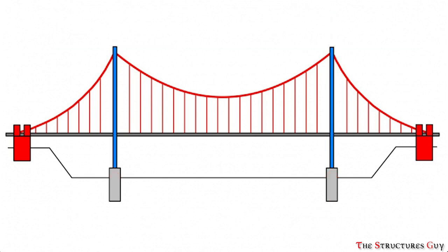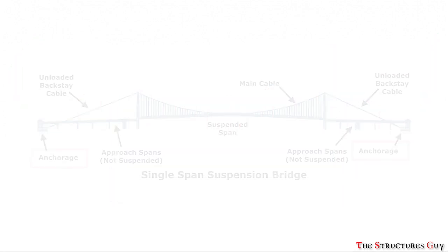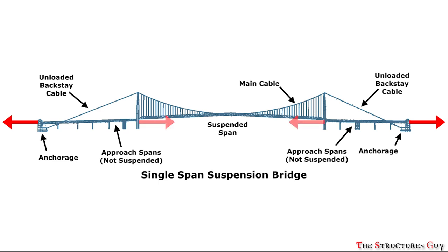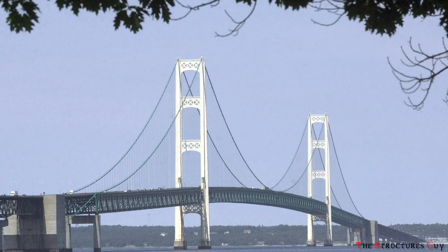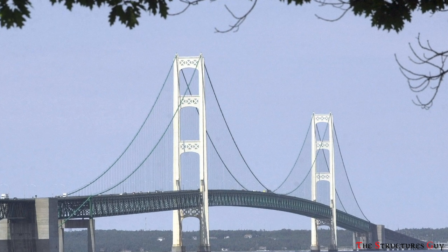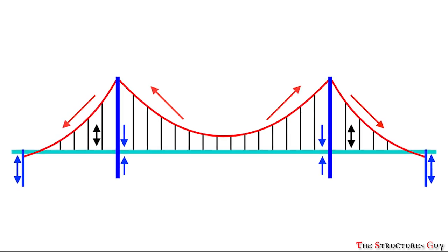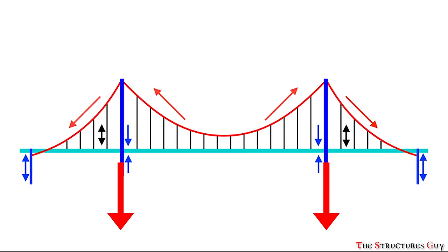Those cables are placed over the towers, which convert those tension forces to compression forces acting on the towers. These main cables run horizontally between the two far-flung anchorages. Bridge anchorages are usually solid rock or massive concrete blocks in which the bridge is grounded. The anchors pull outward on the towers with an equal force to that of the deck. The towers of a suspension bridge can be relatively thin because the forces at work are carefully balanced on each side. The compression loads acting on the towers are then transferred to the foundation below, which in turn is dissipated by the earth below.